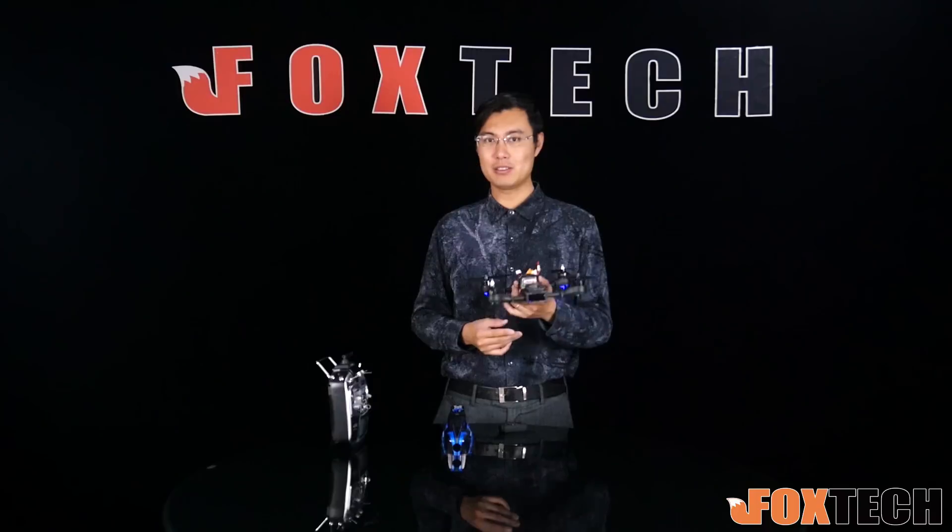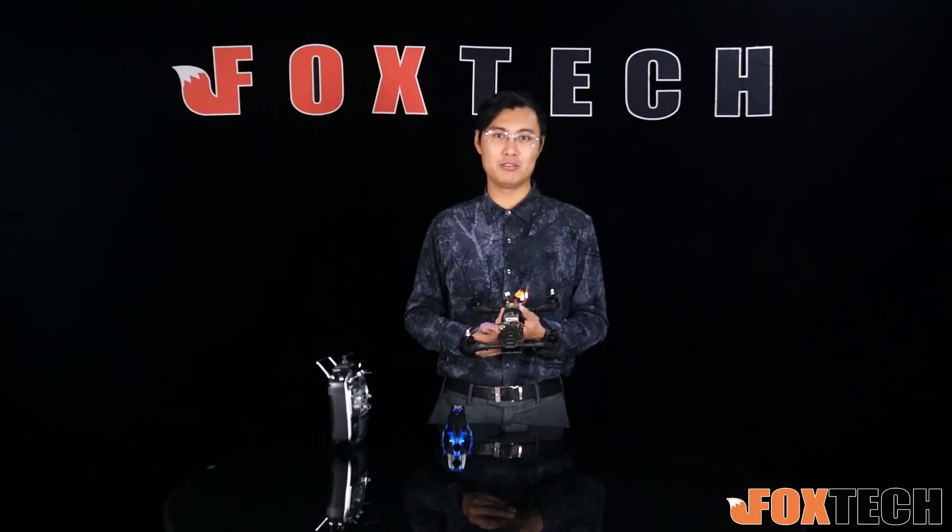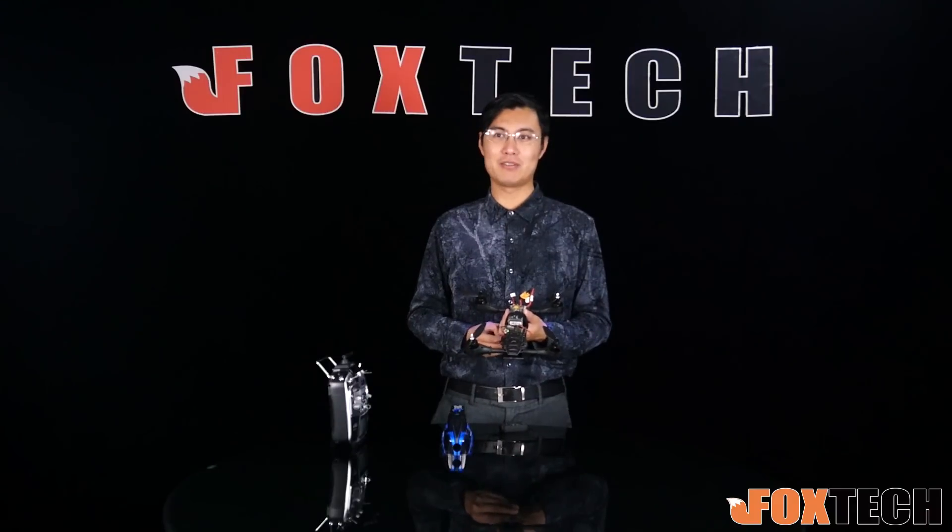If you want to buy this one, don't hesitate — it's already listed on foxtechipv.com. If you like our products and videos, don't forget to subscribe. This is Jack from Foxtech. Have a nice day, bye!